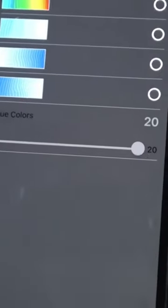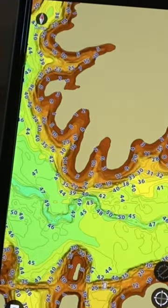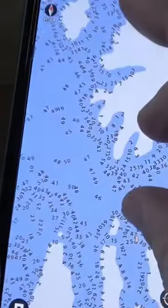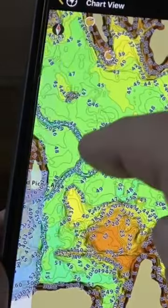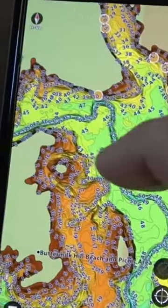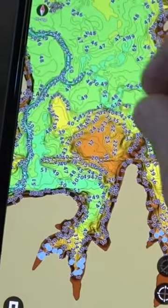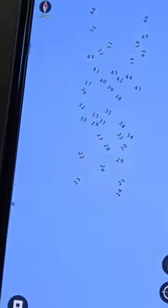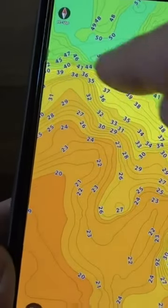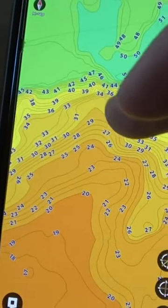Okay, so I'm going to get out of this so you can see — and boom, that changes it immediately. If I get over here into some deeper water — I've got some pretty deep water — so you can see with these new colors the depths and the contours really jump out at you.